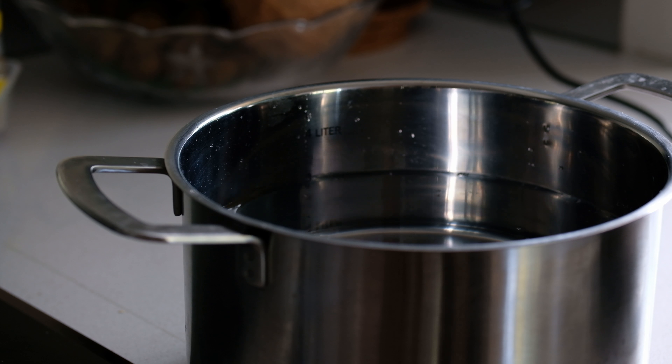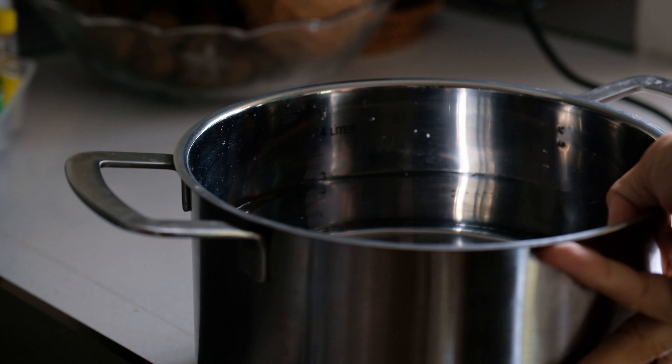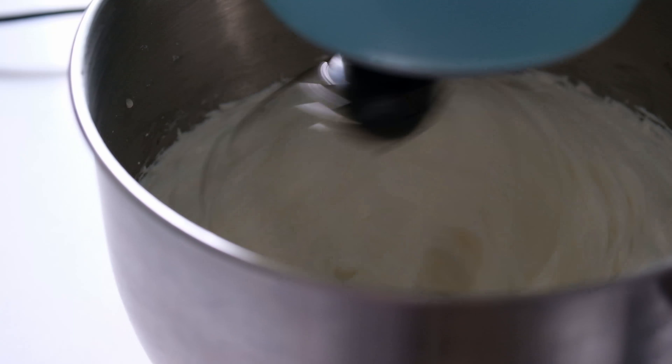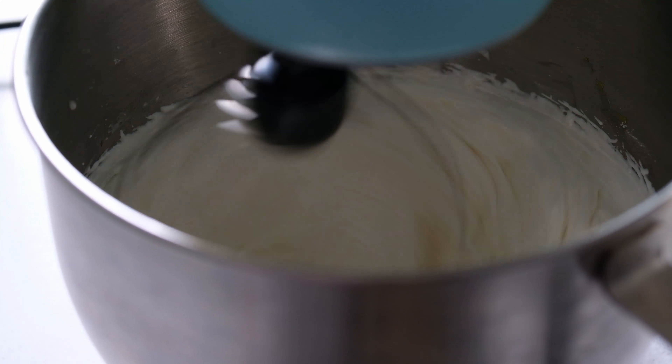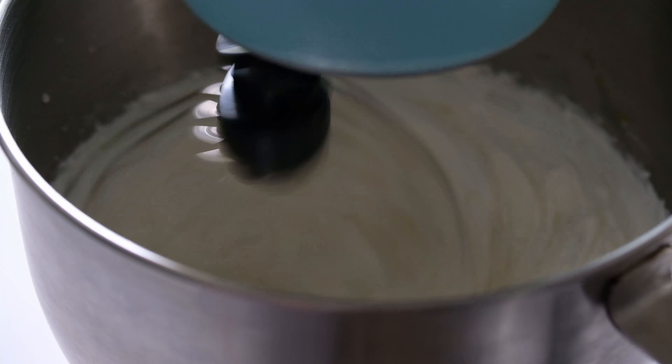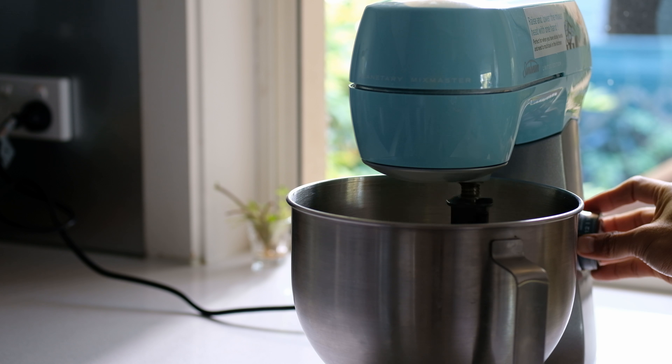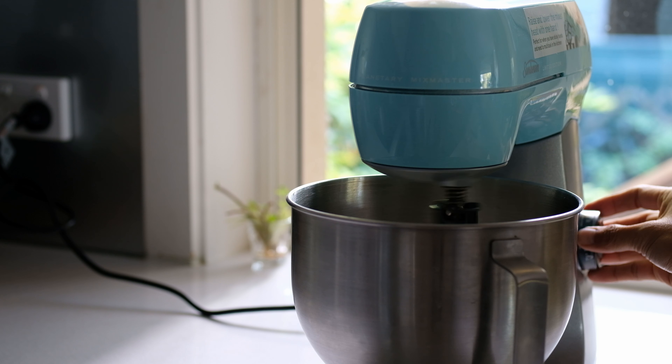While mixing, prepare your steamer by filling it about two-thirds full with water — we're going to use quite a lot of water today. Once the eight minutes are up, turn the mixer off.